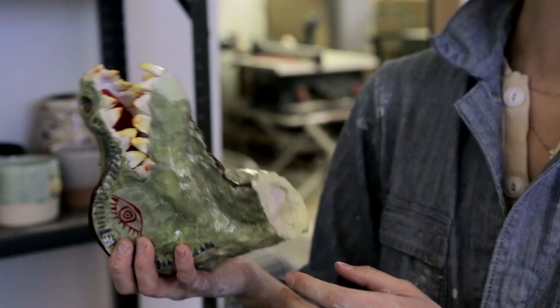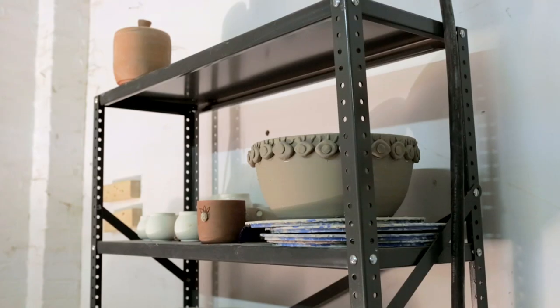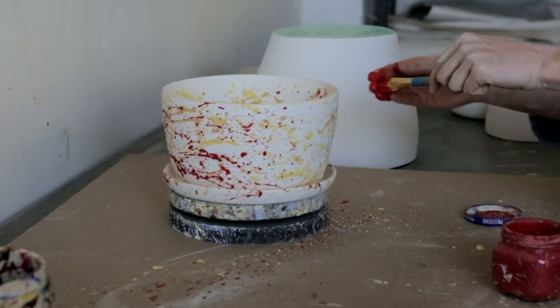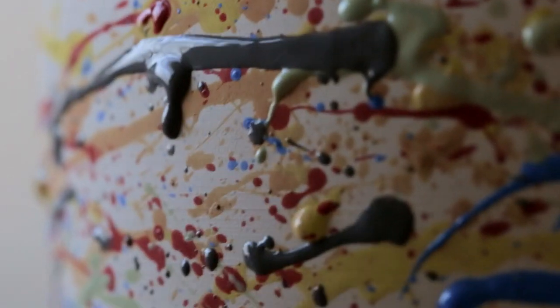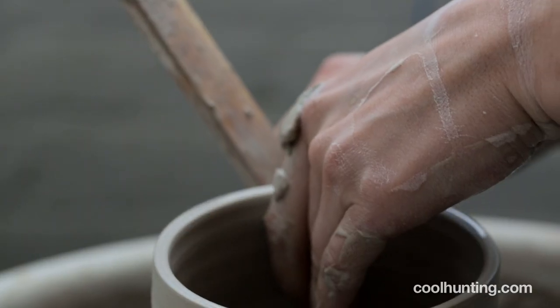Every kiln I fire, I want to have a piece in there that's an experiment, because otherwise, if it's just 50 things that you know exactly how they're going to come out, it just becomes rote and it doesn't feel fun. I don't want to strictly be a product designer who just makes functional objects — I want to be involved in various projects that are all aspects of my expression.